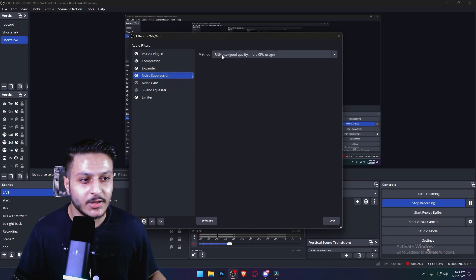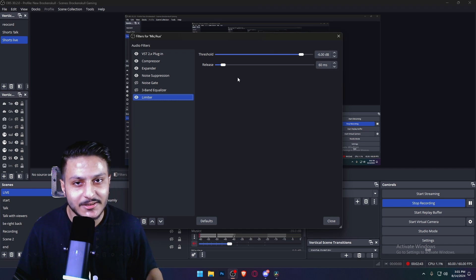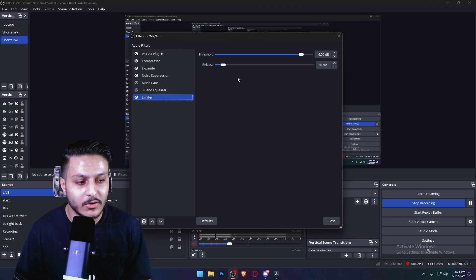The next one is noise suppression. If you have a good PC or graphics card, you can use this also. The next one is the limiter — you have to copy my threshold and release settings. This is for when you're yelling or screaming into your mic — it just closes your voice down.